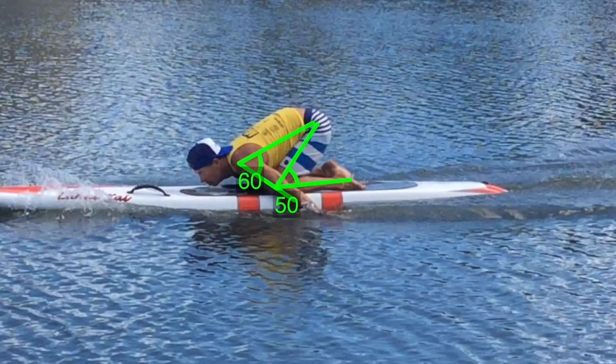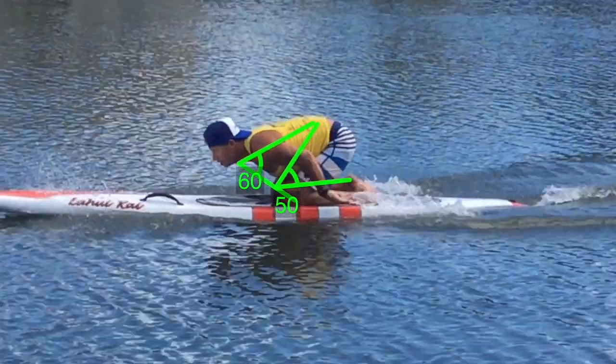The third phase of the prone paddling stroke is the push to the exit phase.